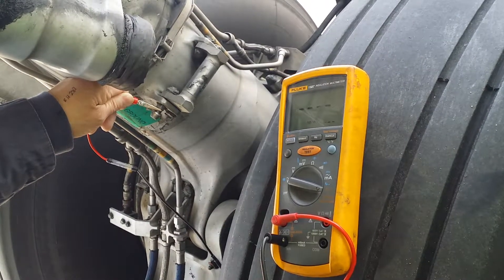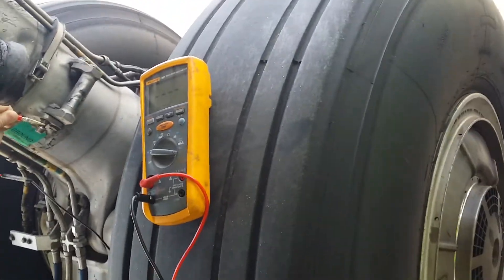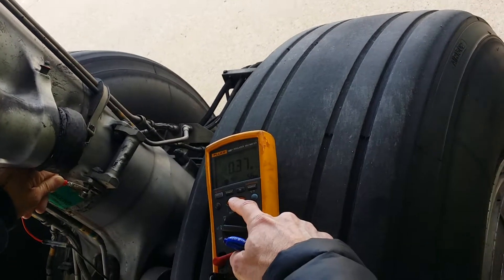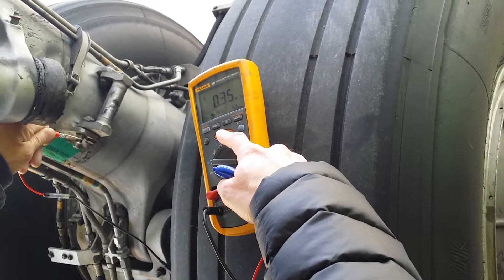That's a lot more than the other one we were reading on. Go on the side. Hit the button. Is it pressing hold? Yeah, I see. So that's like .35.